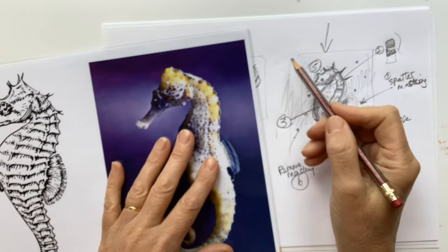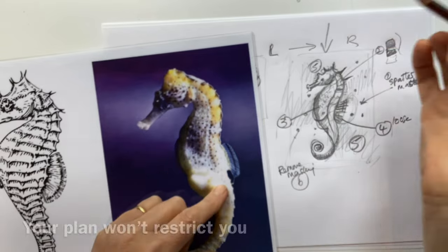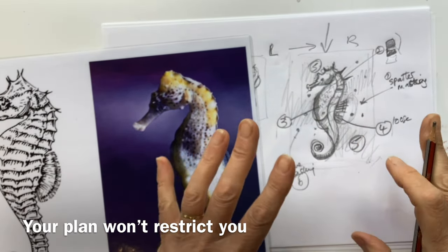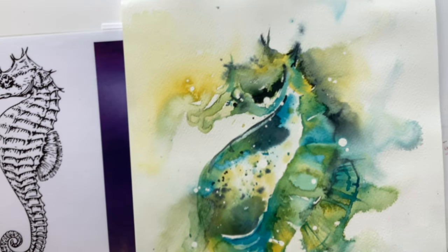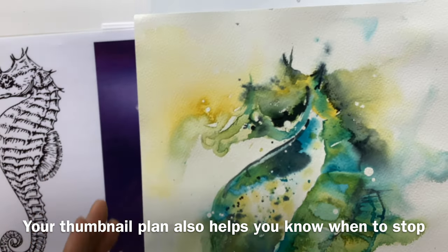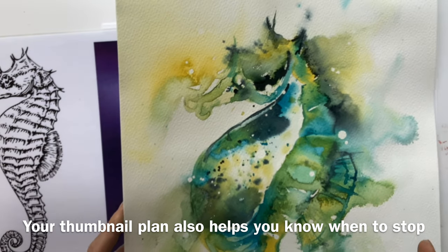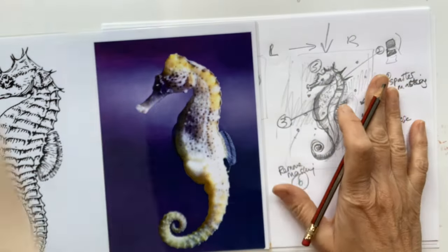If you're right-handed like I am, it's often good to start on the left and work to the right so you don't smudge things that are still wet. And as we saw with the landscape, it's often a good idea to start at the back and come forwards. Work out your plan — when something good happens, run with it; when something bad happens, find a solution. By following that plan, I came up with this little seahorse and it probably only took 20 to 30 minutes to paint because I knew where I was going, how to get there, and also when to stop. That's the power of thumbnails.